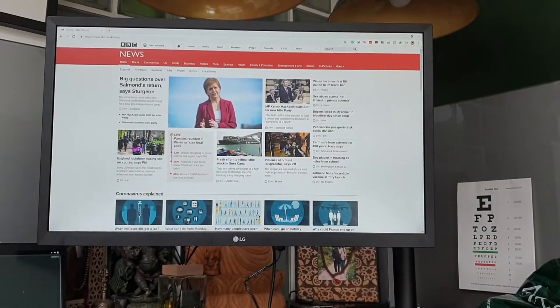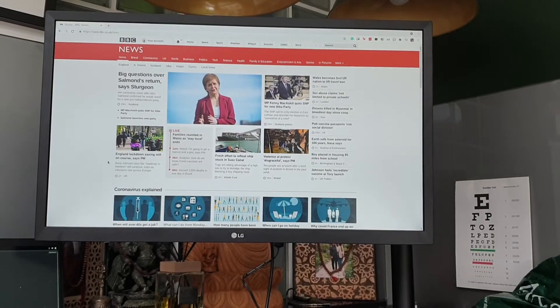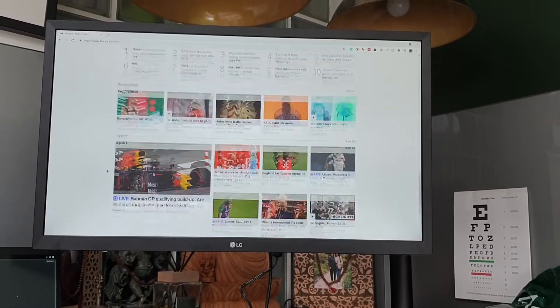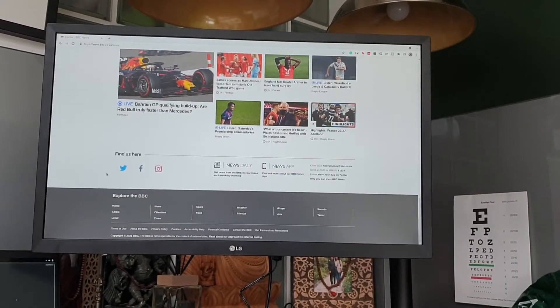Design-wise it is pretty minimal, which is what I really wanted. It's made almost entirely out of black plastic but it still feels relatively sturdy. The bezels around the side of the screen are relatively big, though they are pretty much uniform apart from the bottom, which frames the screen quite nicely. It would have been a little bit nicer if they were just a little bit smaller, which I think they should be in 2021.